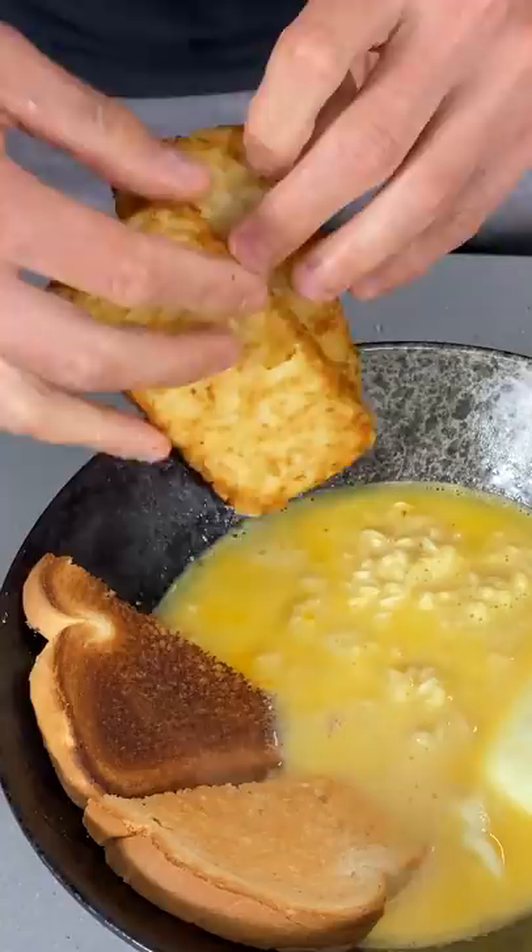Breakfast is done! Pour that into a bowl. Don't hurt yourself. Whole piece of toast, few hash browns, some bacon bits, and then just a little bit of chive to garnish.